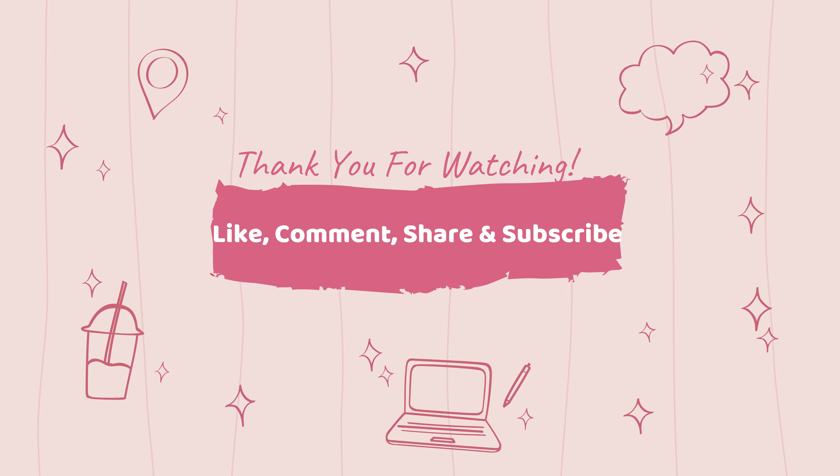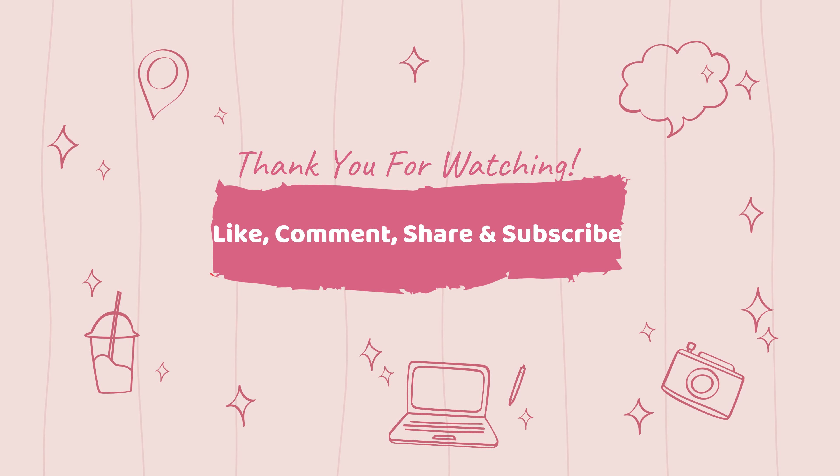I hope you guys enjoyed this video as much as I did creating this look for you. If you liked it, please like, comment, and subscribe to the channel, as well as share this video and my channel with your friends and family. I really do appreciate your time watching. Leave recommendations down below for what other looks or videos you want to see. If you want to follow me on social media, I'll link my Instagram, Facebook, and Twitter in the description box below. Thank you so much for watching — I'll see you guys next week. Bye!